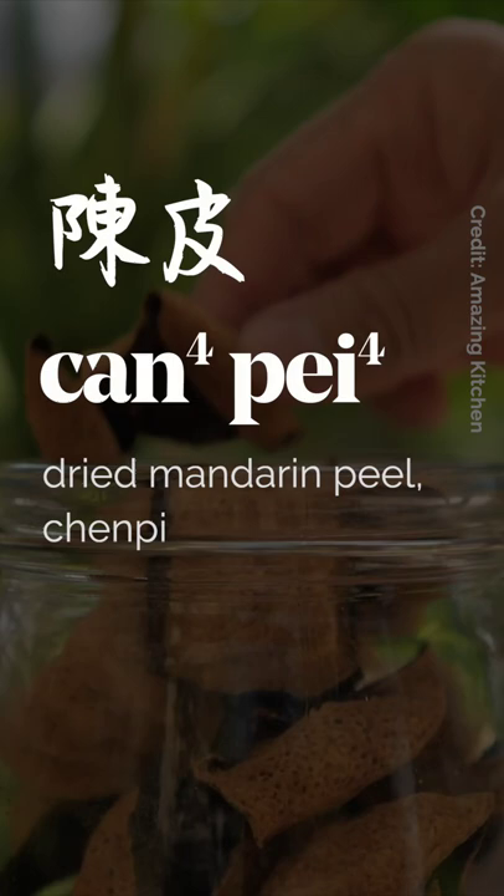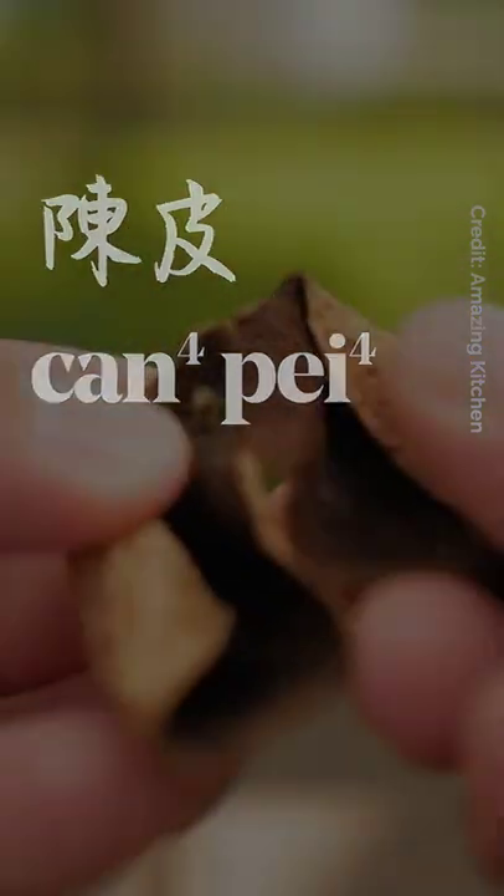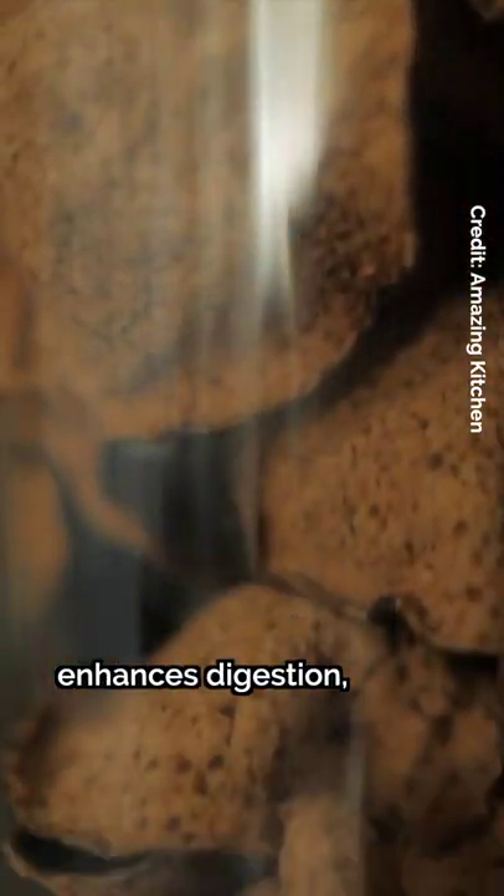Dried mandarin peel, also known as chen pei, is a fragrant ingredient that's been used for hundreds of years in Chinese cooking and medicine. It's believed to regulate our qi, eliminate dampness, enhance digestion, and more.